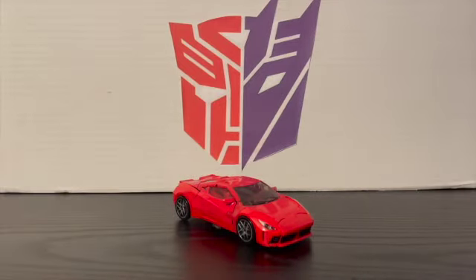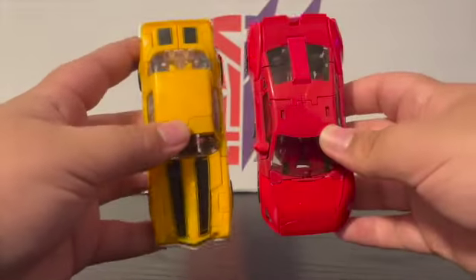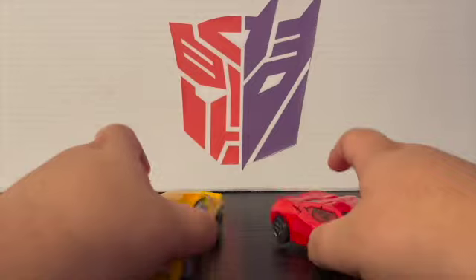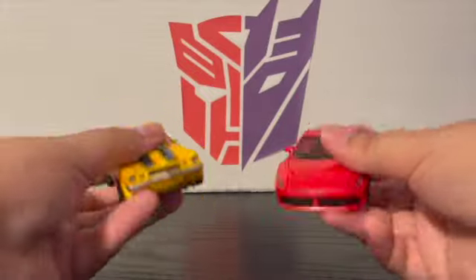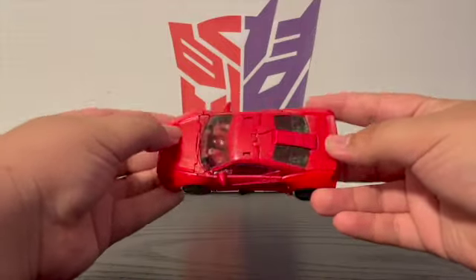That is Dino in his Ferrari mode. I don't usually do comparisons in vehicle mode, but just because I already have them here — here he is with Bumblebee, the old Camaro B without the rust. I think they look well together; B is a little bit longer but Dino is definitely wider. They look cool. That's pretty much all I have to say about the sports car mode — it's a nice looking car, I just wish it was a Ferrari, but we don't always get what we want.